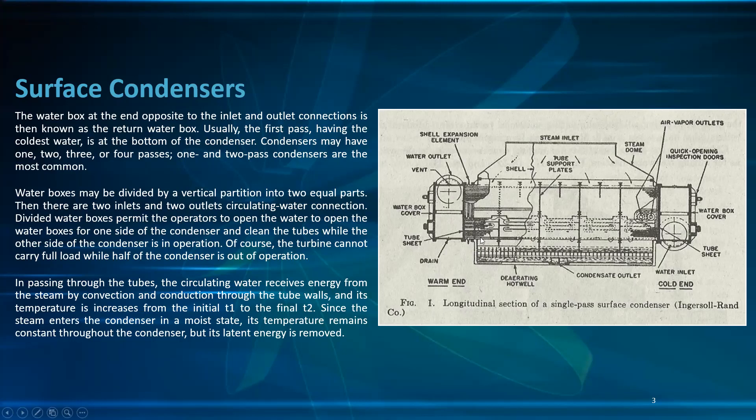The divided water box permits the operator to open the water boxes for one side of the condenser and clean the tubes while the other side of the condenser is in operation. Of course, the turbine cannot carry full load while half of the condenser is out of operation.